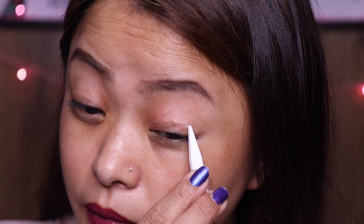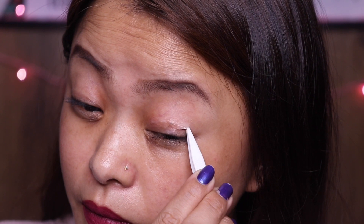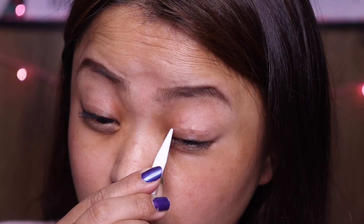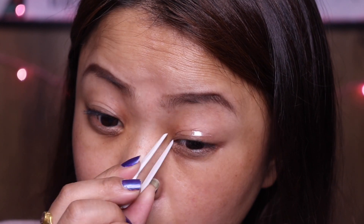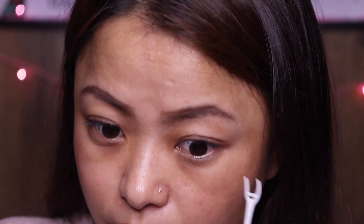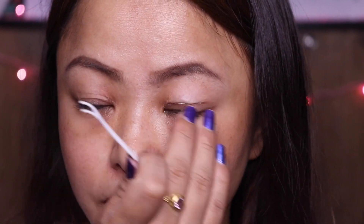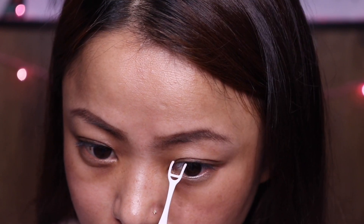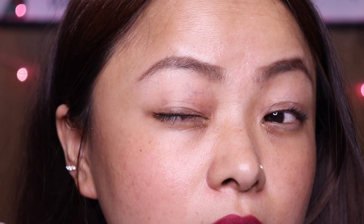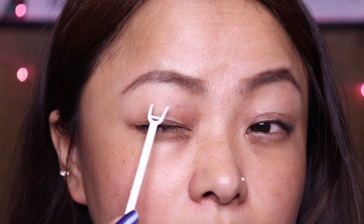This eyelid tape is a little straighter than the other one. The difference between the two eyelid tapes is that the single sided eyelid tape is sticky only on one side, while the double sided eyelid tape is sticky on both sides. The downside of the single eyelid tape is that it's visible when you look down.